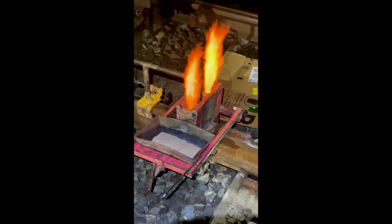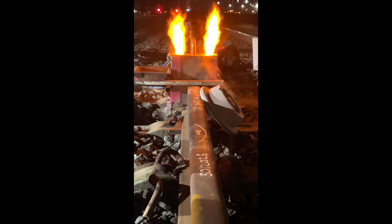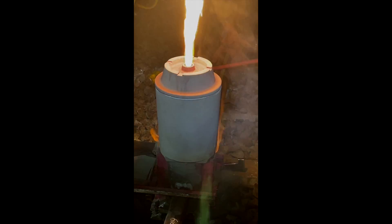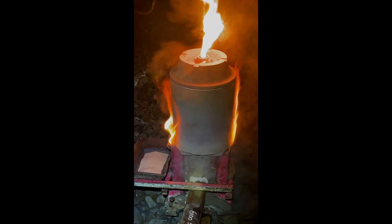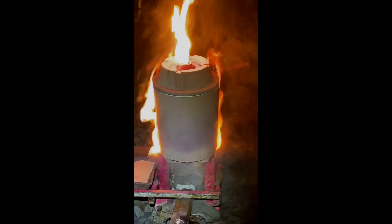Next, the stub ends of the rails are heated. This makes sure that the molten metal coming from the crucible reacts correctly with the existing rails. Inside the crucible is a mix of powdered iron, aluminium oxide, and carbon. This combination makes a very pure weld which is both very strong and corrosion resistant.